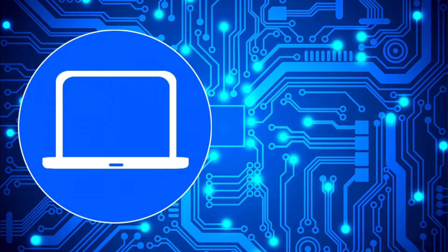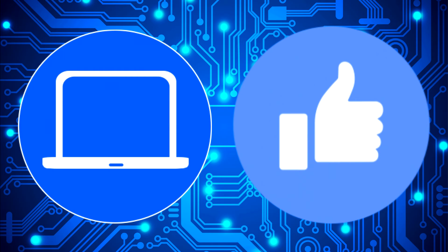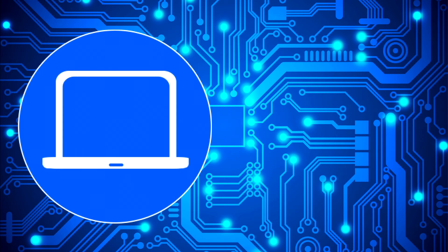Thanks for watching. Don't forget to like and subscribe if you enjoyed this video. If you need more, check out this playlist to watch other tutorials for your laptop. You can also click here to find parts for your laptop at PartsPeople.com. I'll see you next time!